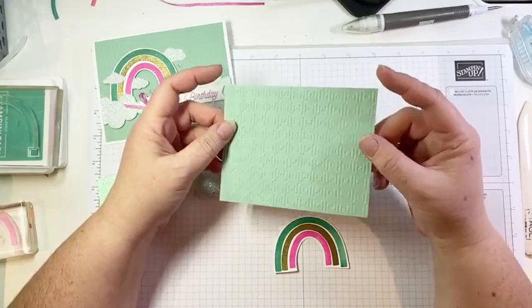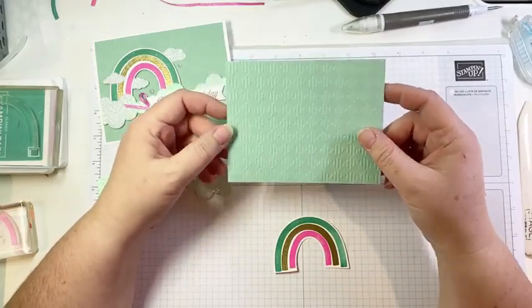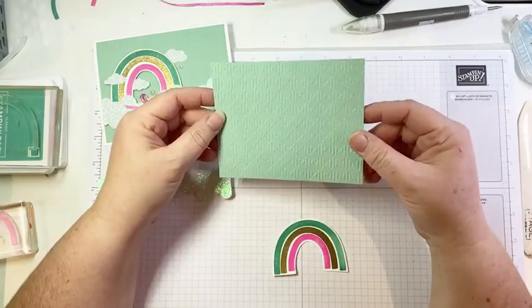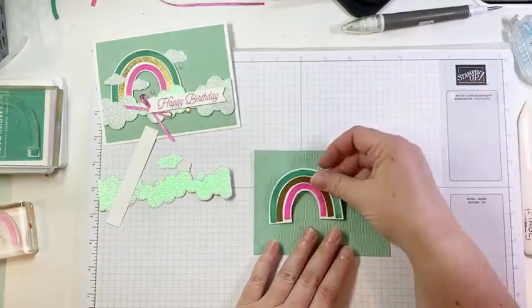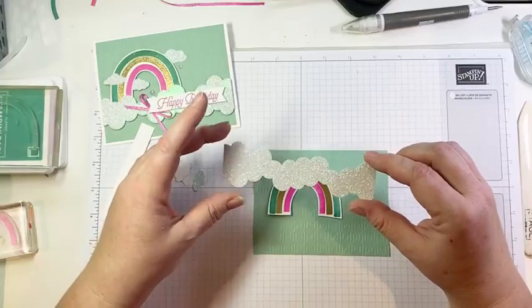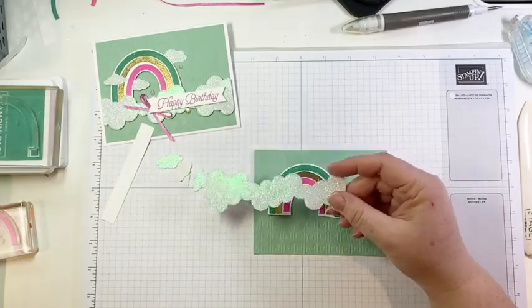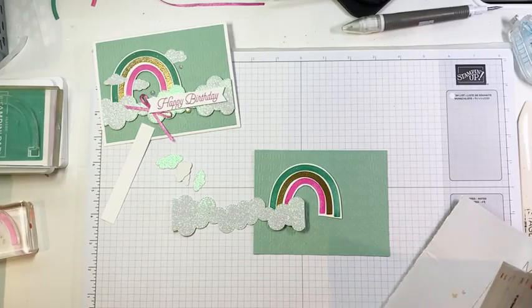The rest of our pieces are really simple. To start, I have a piece of Mint Macaron — four and a quarter by five inches — and I've embossed it using the Gingham embossing folder, which is a new embossing folder in the catalog. My rainbow is going to go about there, and then I have these sparkly clouds. This is yet another specialty paper in the mini — it is the Supple Shimmer paper.